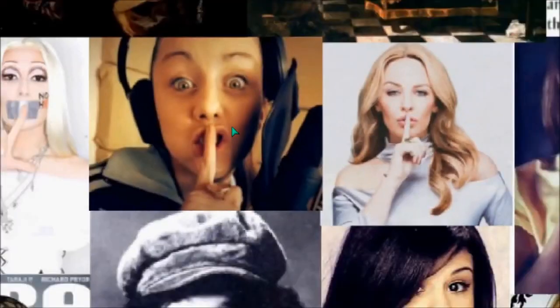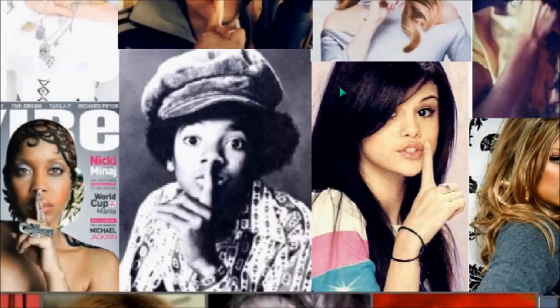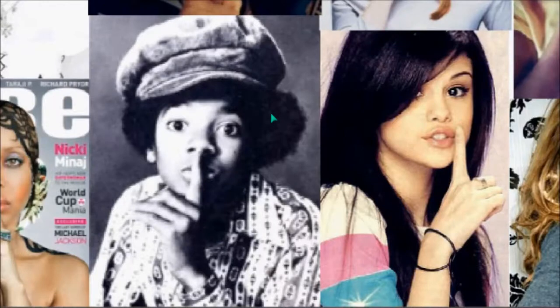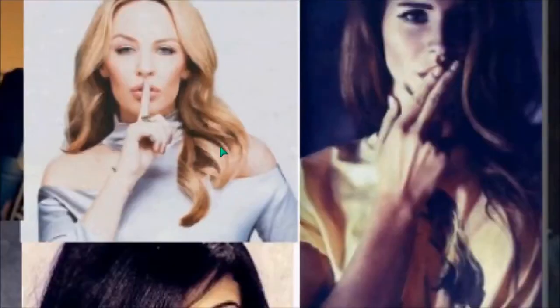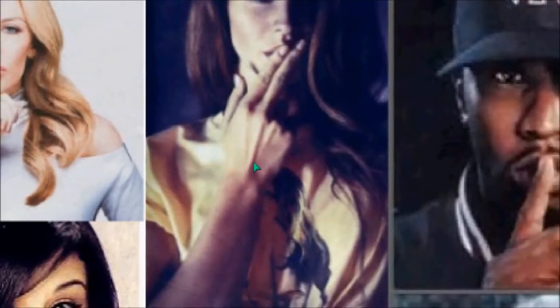This is Lady Sovereign from the United Kingdom. Here's a studio shot of a young Michael Jackson — he does everything, as well as this sign. So you understand that that is a deliberate sign of Horus, also known as Lucifer.